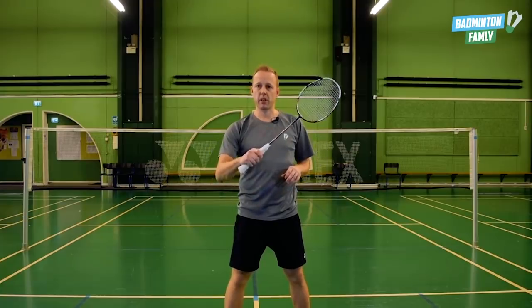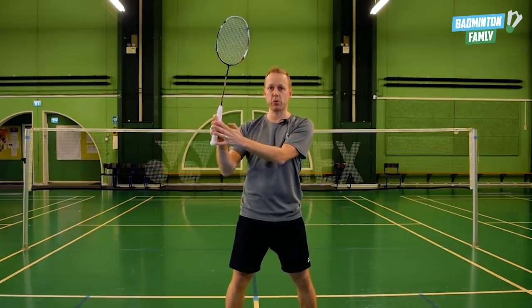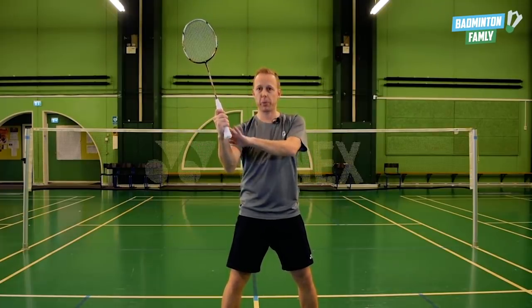Focus point number two is the grip with your thumb, so you can use all the power from your thumb. With the forehand you don't have the thumb to generate all the power, so in this case you have to hold it like this and hit it out here with your thumb generating all the power.